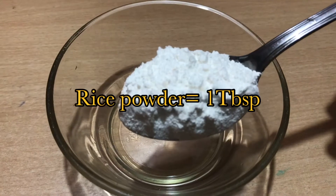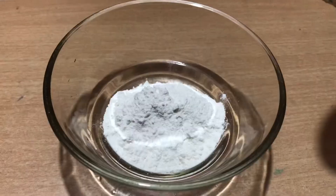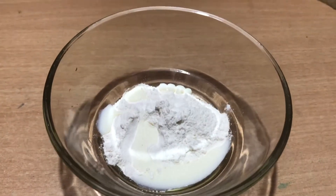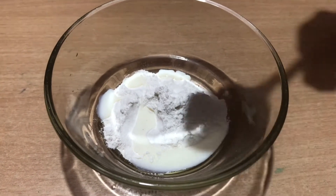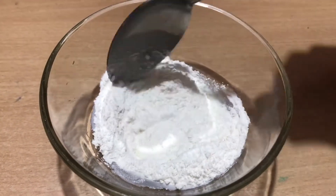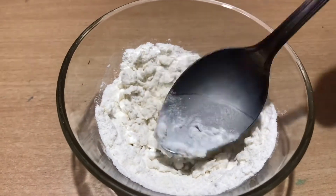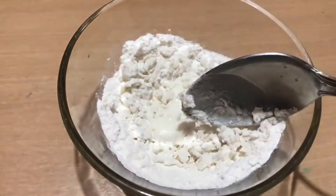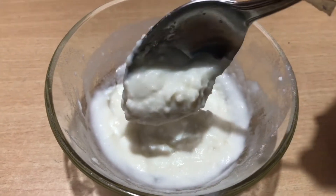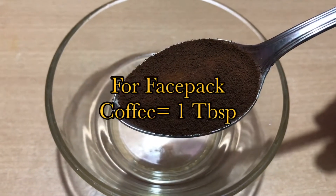This is a light glow scrub. It uses rice powder and milk. Now let's take a little bit of the scrub. The scrub has a slightly thick consistency.